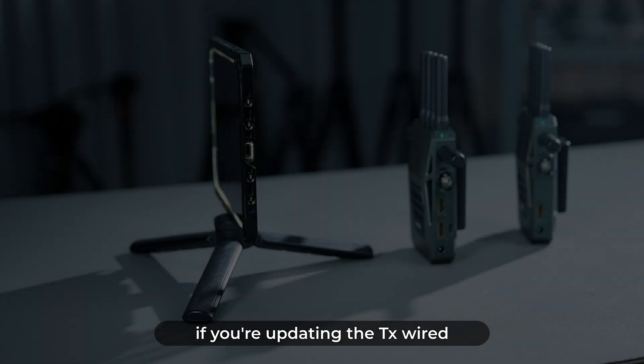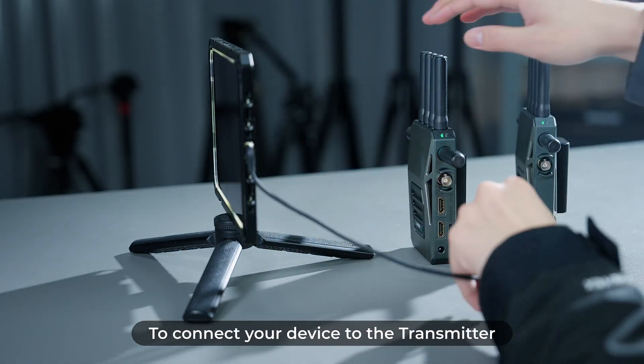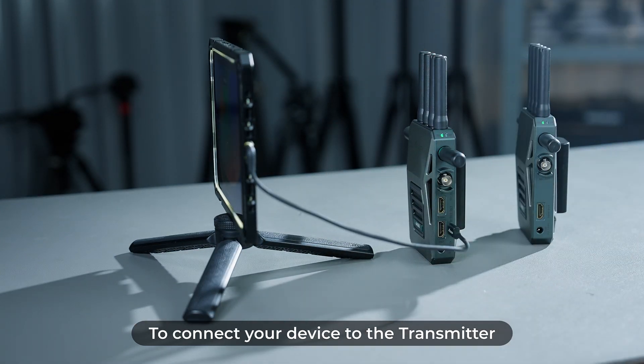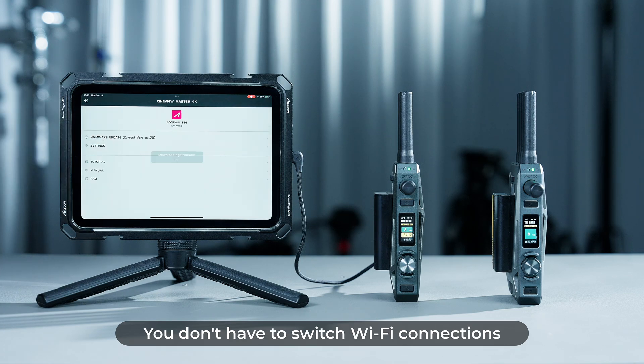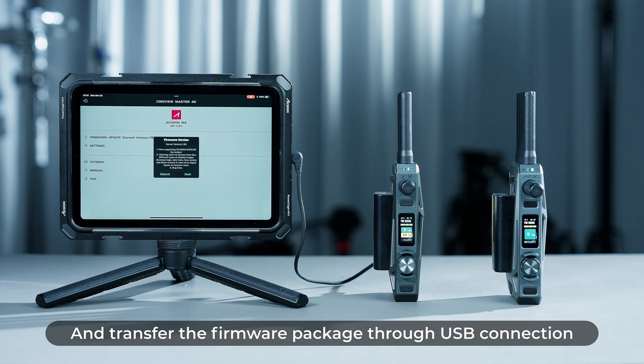If you're updating the TX wired, please use a USB-C cable to connect your device to the transmitter. You don't have to switch Wi-Fi connections — simply download the firmware and transfer the firmware package through the USB connection.